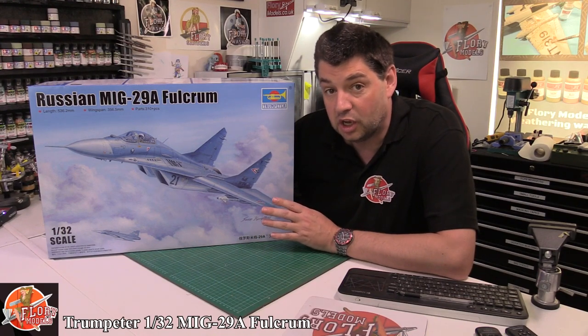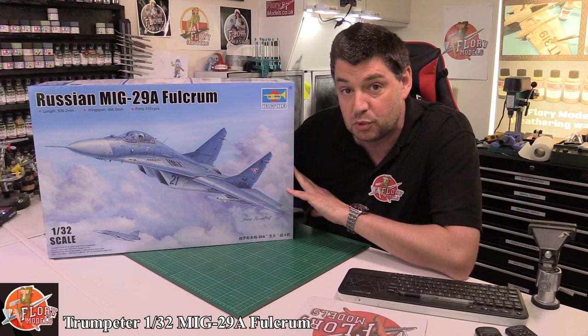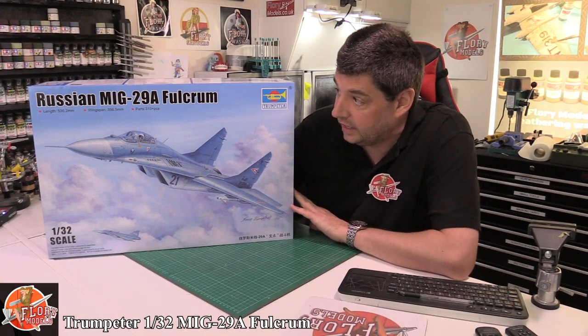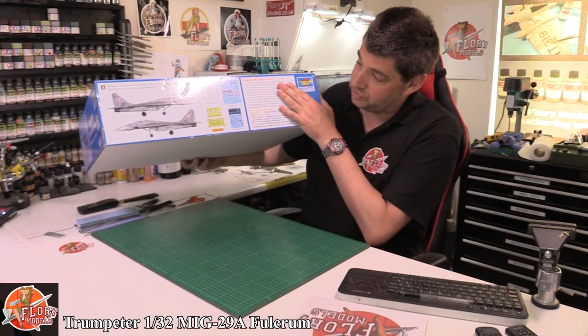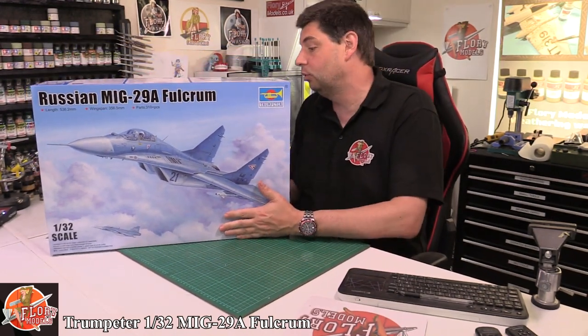Hello and welcome to Flory Models kit review time. Today we've got Trumpeter's brand new 1/32 scale MiG-29A Fulcrum. As you can see, this is a monster box — absolutely huge, so much so I'm having trouble getting it all into the camera.